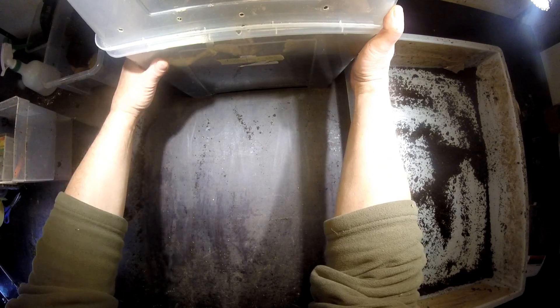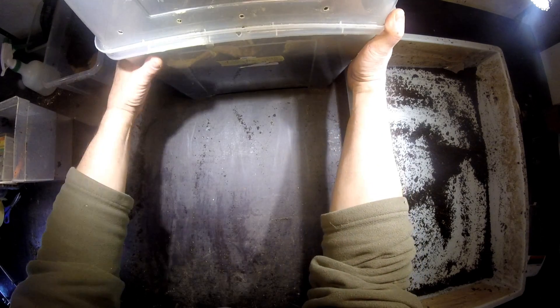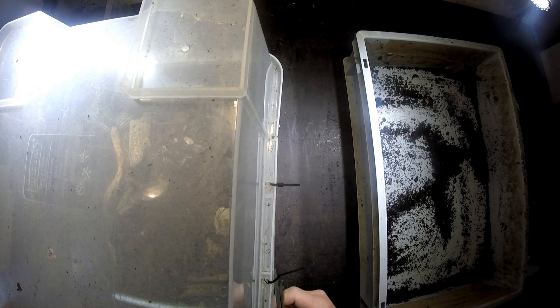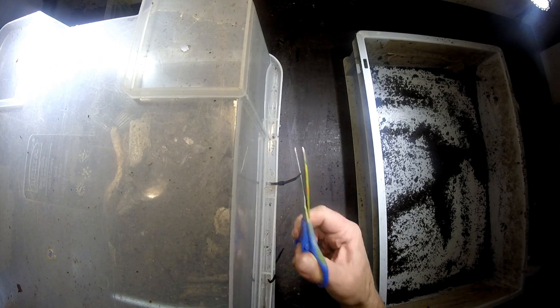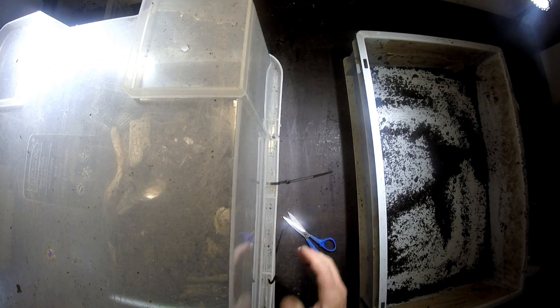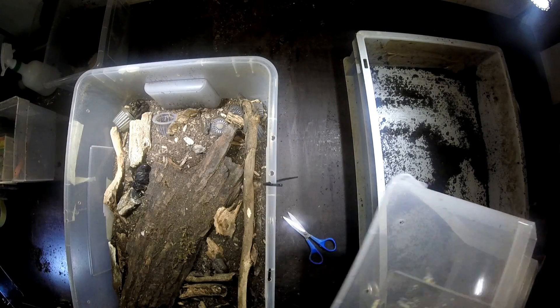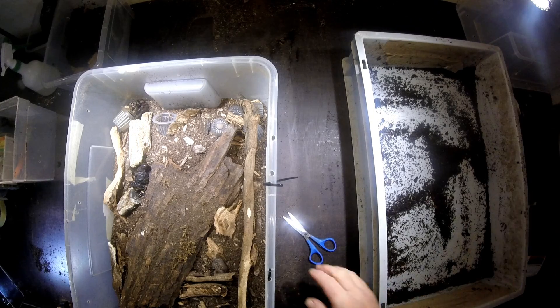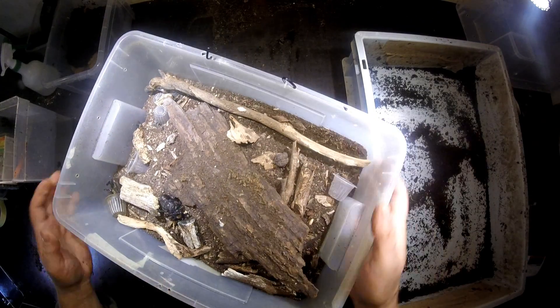I want to see whether the pairs have laid eggs in this 22-liter box. A pair was in here since the 12th of September. The adults already died — I can see it from outside — so it's a good time to check whether they have laid some eggs in here.